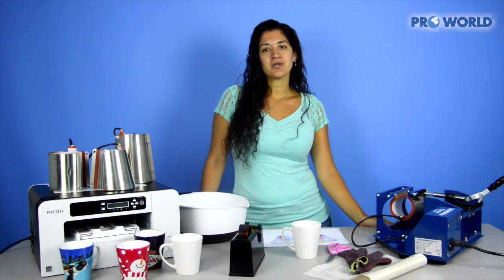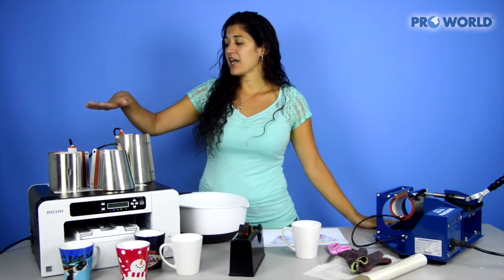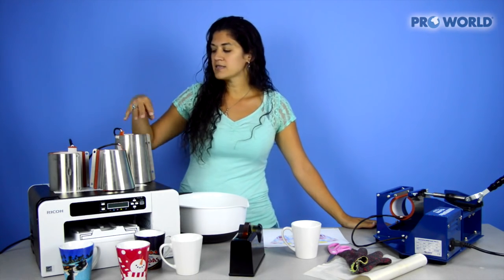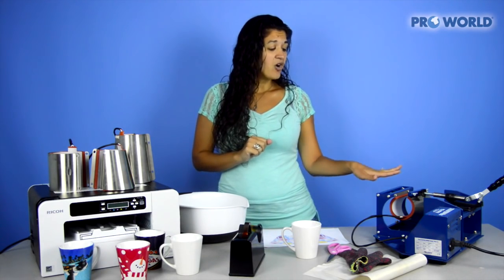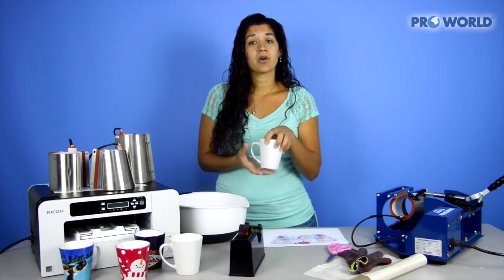The mug press I'm going to use today is our 3-in-1 mug press. It has heating elements for a standard mug — 11 ounce to 15 ounce mugs — a small latte at 12 ounce, or a larger latte or tumbler. All these come included with the heat press. I've already put on my small latte because that's the one we're going to be pressing today.